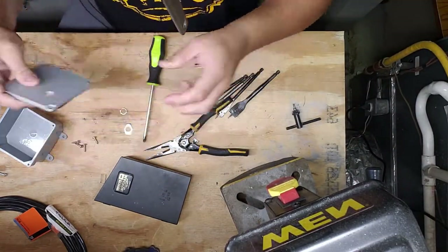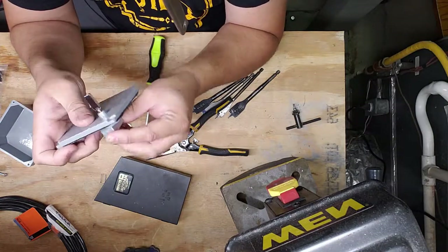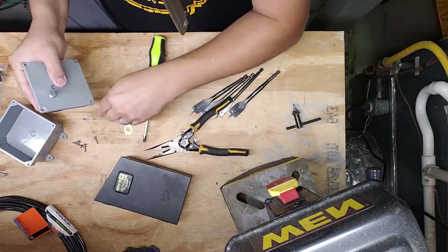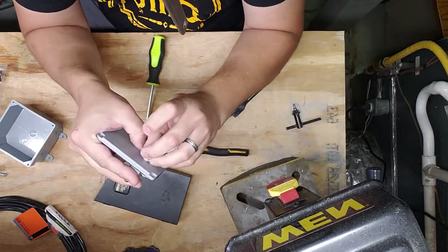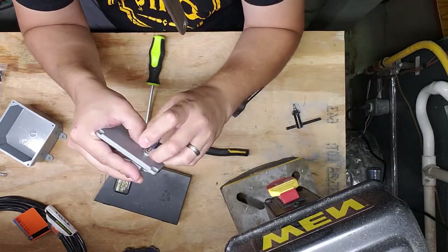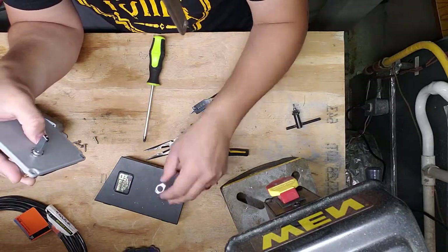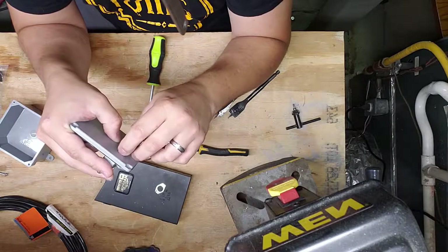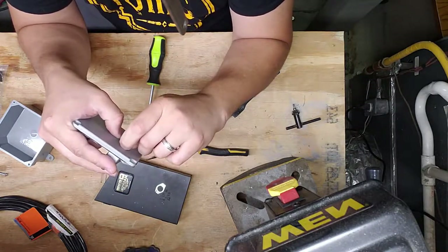That gives a nice hole for this, assuming I get the measurement right. It should be a perfect fit. I'm not going to use the little on/off plate — it doesn't really make sense because this is a two-way switch for forward/reverse. I'll have to put some stickers on here in the end.